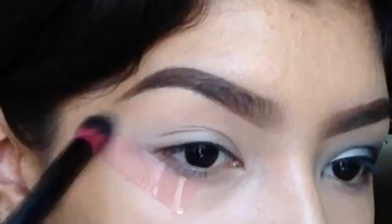That's what this tutorial is for — to help you blend out the colors. I hope you guys enjoy this makeup tutorial.